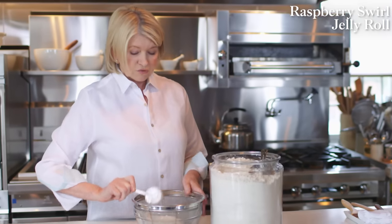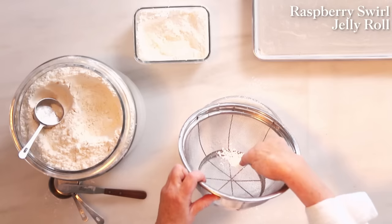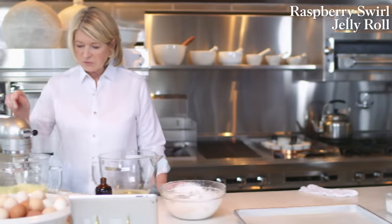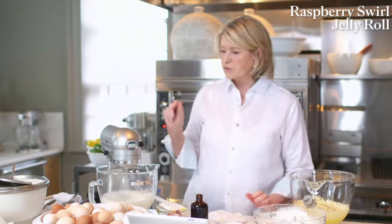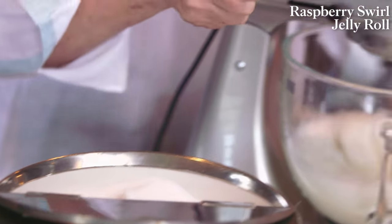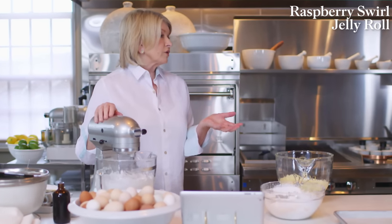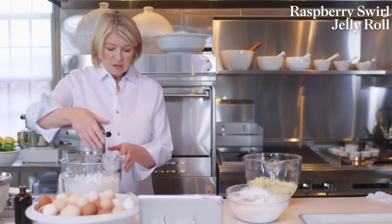Use three-quarters of a cup of cornstarch sifted through a strainer — cornstarch can have lumps, so make sure you eliminate those. Now six egg whites with six tablespoons of granulated sugar beaten until nice and glossy. The egg whites act as the leavening for the cake itself — instead of baking powder, we're using egg whites to lighten the cake and cause it to rise. The whites should look like whipped cream — beautiful, not dry.